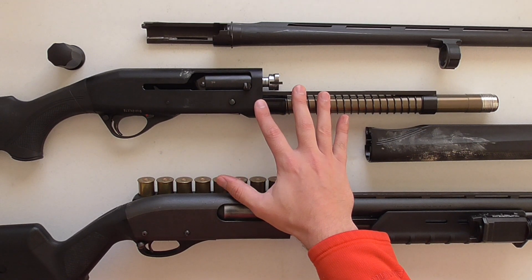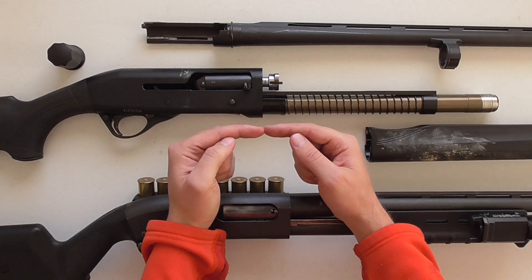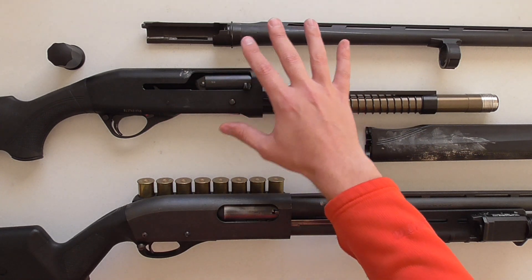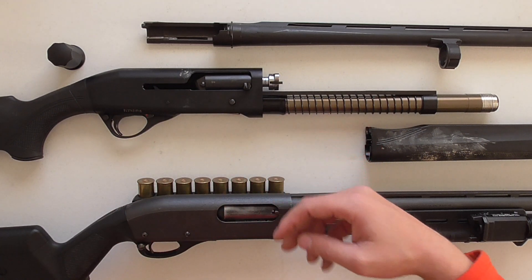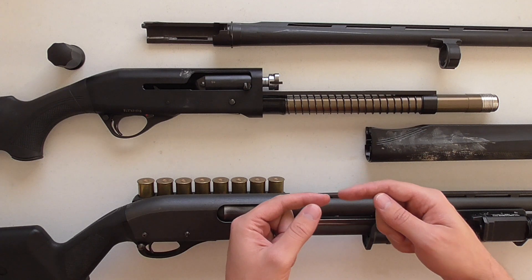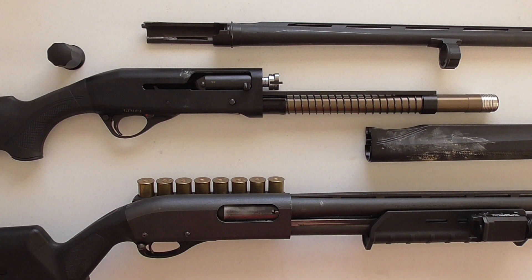This shotgun is an inertia-driven shotgun. What that means is that when you have a round in the chamber of this barrel and you fire the gun, the forces between the lead trying to go downrange and the shell trying to go backwards are what cycle the action. That force alone is what cycles the action on an inertia-driven shotgun. Benellis that are inertia-driven use the same principle — the force of the lead trying to go downrange, with the gunpowder in between, that cartridge just trying to blow in two different directions.